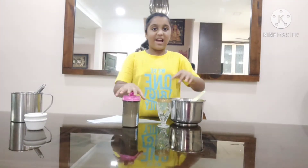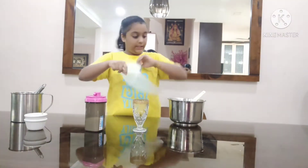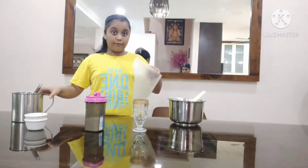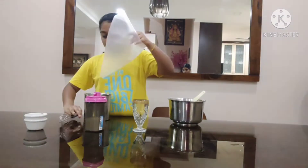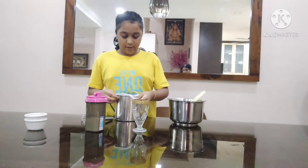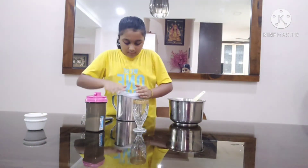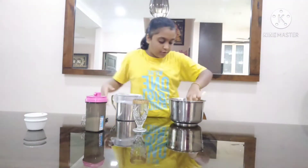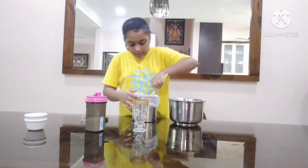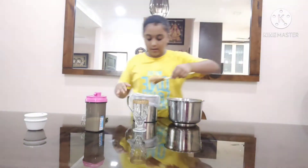Now we are going to assemble our coffee. I have a piping bag, so I am going to put the whipped coffee into the piping bag. I have a big glass here. I am going to pour it in — it is a lot of coffee, so I am just going to put a bit in just for myself.